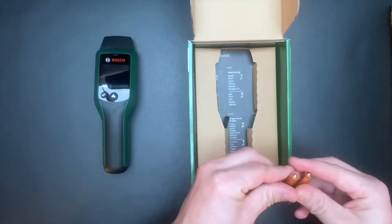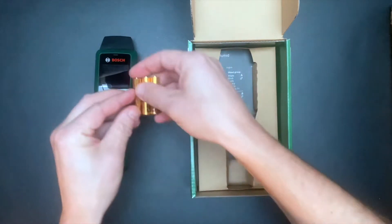The tool needs 3 batteries. These are included in the box.